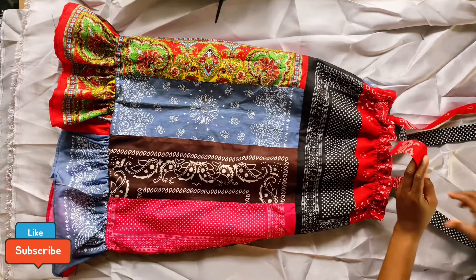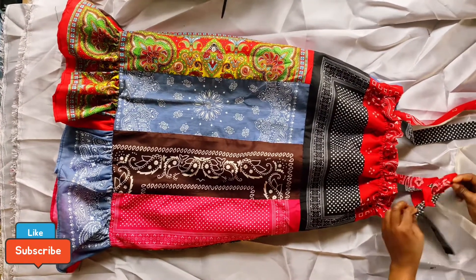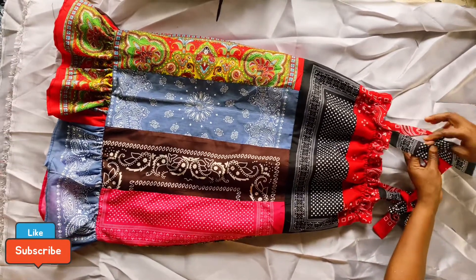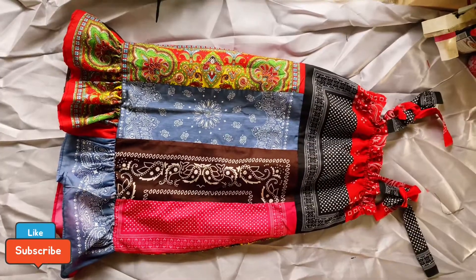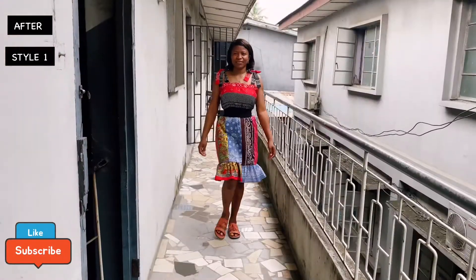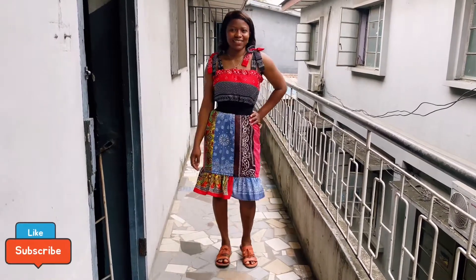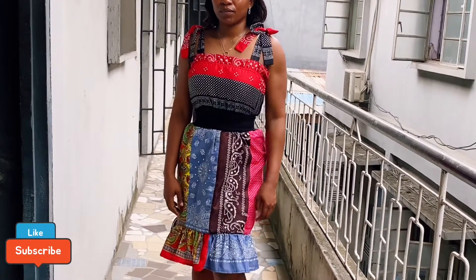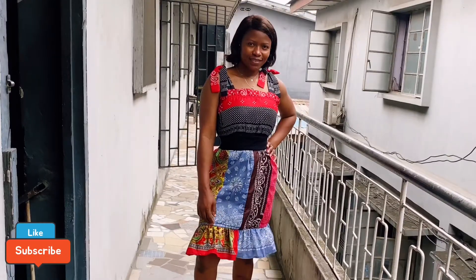You can style this dress whichever way you want — with sneakers, heels, a jacket, or a belt at the waist. You can even wear it with a turtleneck or a shirt underneath. Here I am with a belt on the waist and I look good! If you're new to this channel, please click the subscribe button — we would love to have you as part of our DIY family.